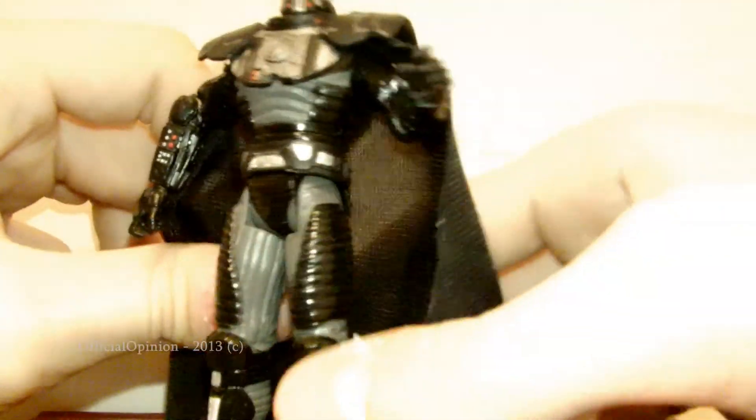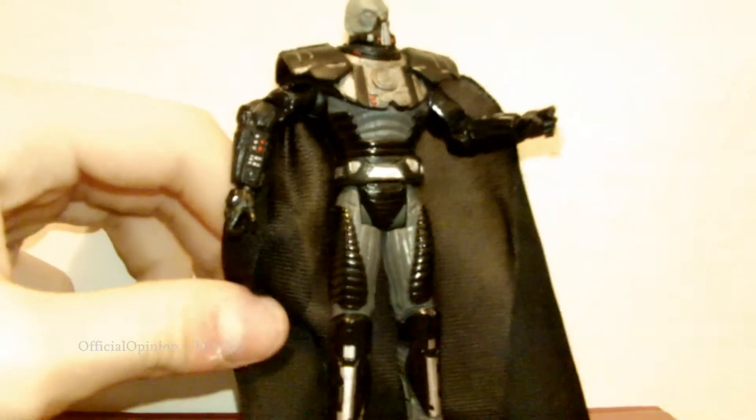And then he has the cloth cape that goes around the back, which I really like.